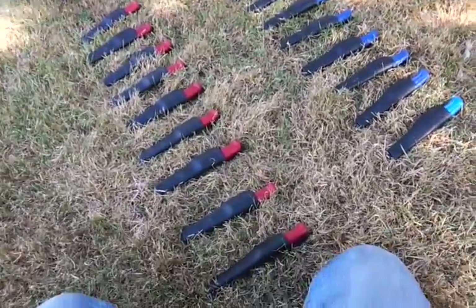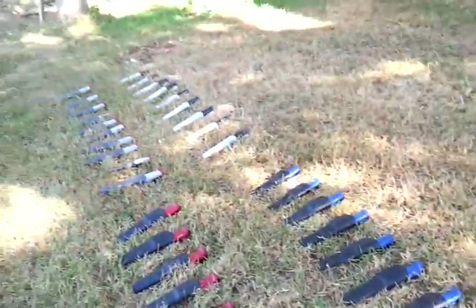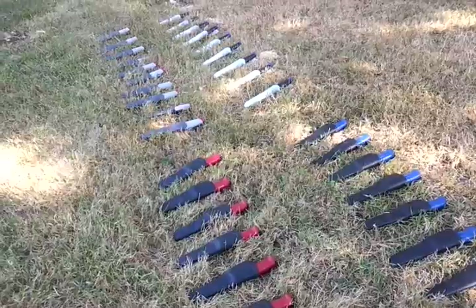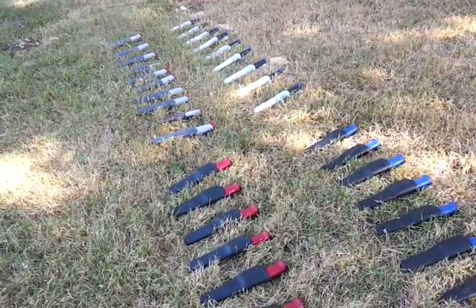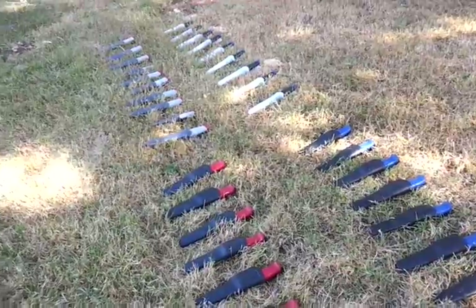I hope you like it. I have a lot of Mora knives to hand out — they're not all mine — but I'm sure the kids will enjoy it. I hope we'll have a safe course and we'll all get to keep our fingers attached. Thanks for watching, have a great day, bye bye.